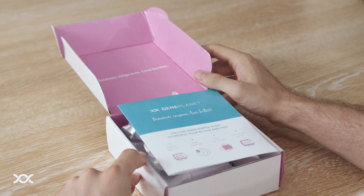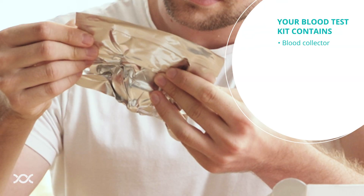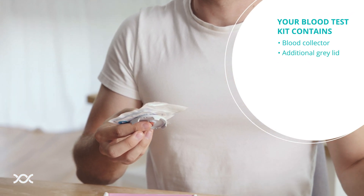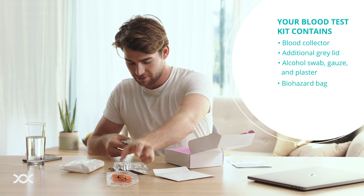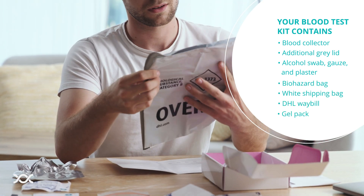Taking a blood sample is completely safe and virtually painless. Inside your blood test kit, you will find a blood collection device with the original gray lid in silver plastic packaging, an additional gray lid with a red rubber washer, and a barcode sticker, alcohol swab, gauze, plaster, and biohazard bag, white shipping bag, DHL waybill, and gel pack.